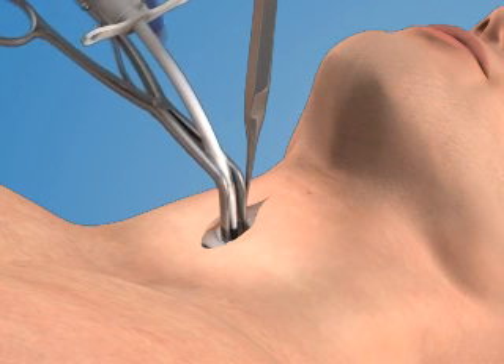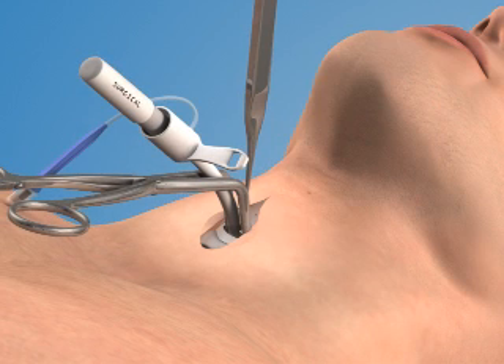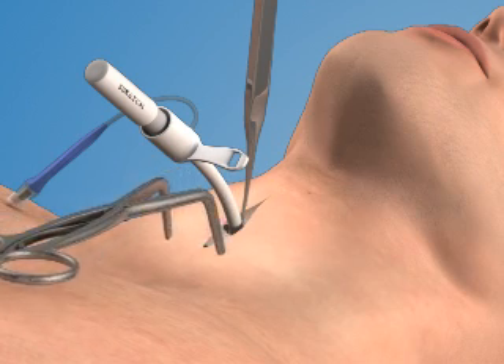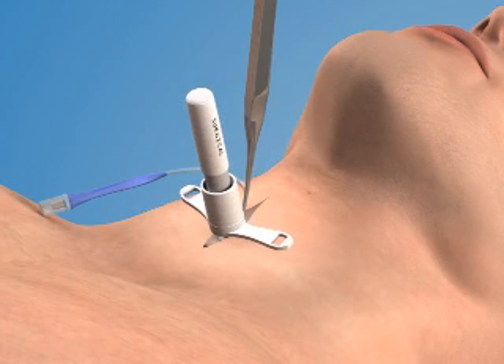Then rotate the dilator and the airway together 90 degrees while advancing the tube further into the trachea. Advance the airway catheter completely so that the flange of the device rests against the patient's neck.